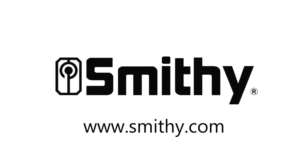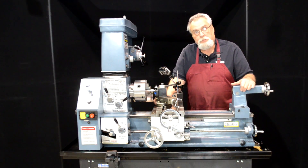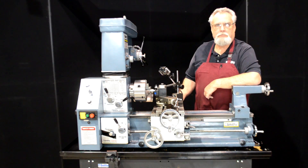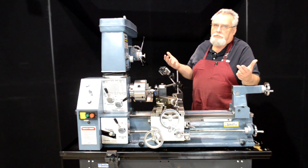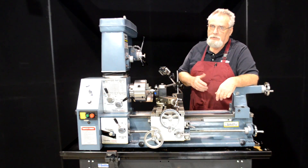Smithy Industries. Welcome back to the Smithy workshop. Today we're going to tackle an age-old problem of threading. Threading can be as difficult or as simple as you want to make it. Today we're going to show you a simple method, so let's get started.